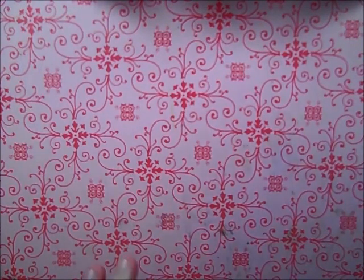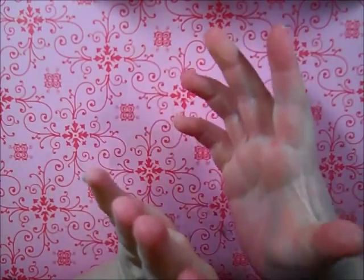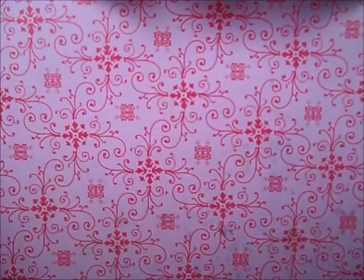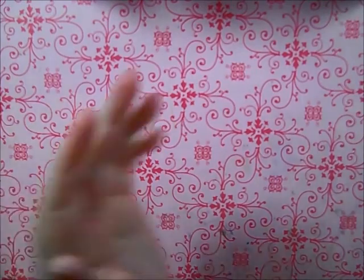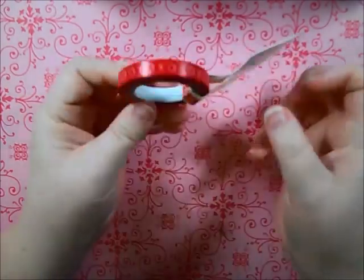Hello everyone! I'm going to try and get this whole video done this time — every time I get started I get interrupted. I have a couple of things to share with you: some stuff from CC Designs and from Simon Says Stamp that came in the mail today, as well as a Goodwill find from the weekend. This is all Valentine's Day stuff, so let's jump right in.